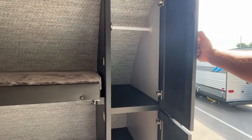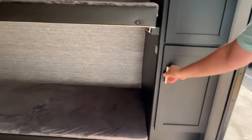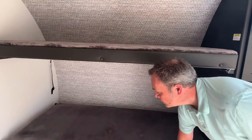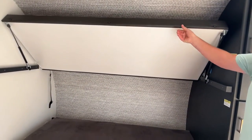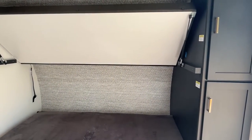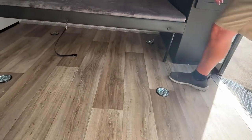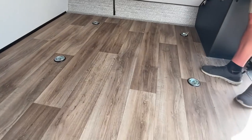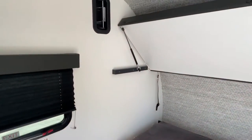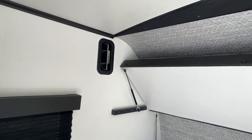They give you storage right up here, a hanging area, and a nice large cabinet. Both of these bunks will flip up out of the way, so if you don't need them and need to haul larger toys or larger items, you can just flip those bunks up. You'll see that you have six tie-down d-rings in here, and this room is vented, so if you're hauling something with a motor, they are vented.